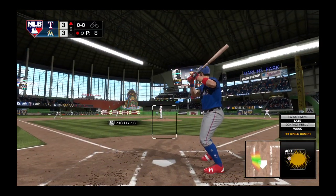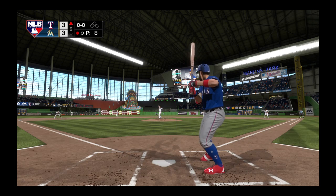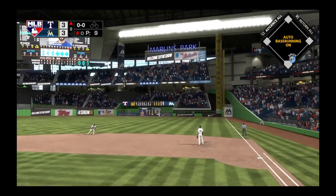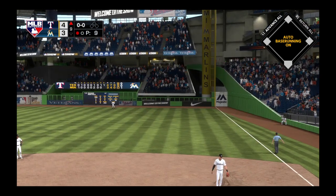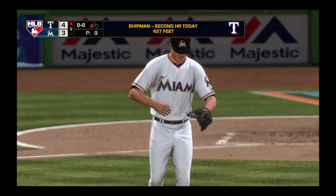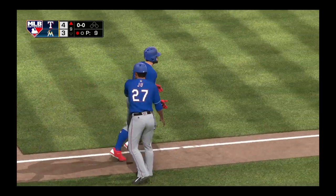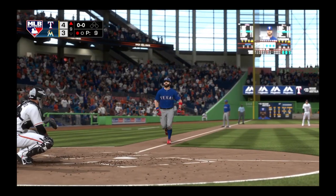Stepping into the box, Jonathan Shipman. First pitch of the at bat on its way. Oh, and look at this — high in the air and deep! When this ball comes down, they'll have taken the lead. Home run, a solo shot here to straight away right field, and it's now a one run ball game.